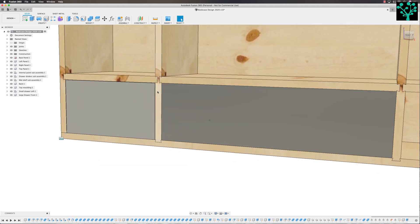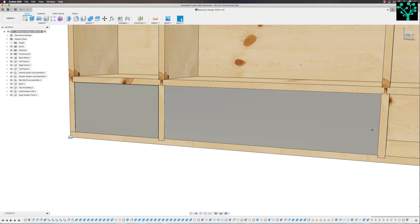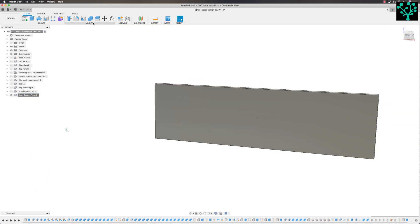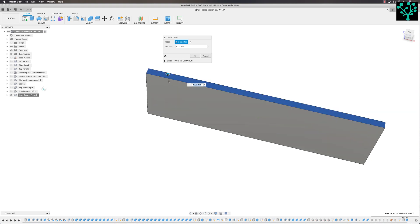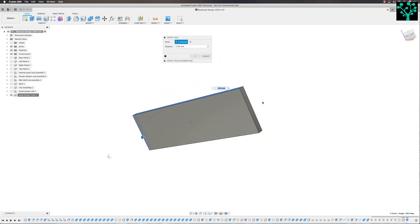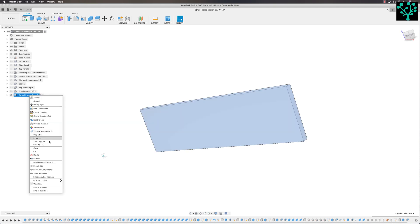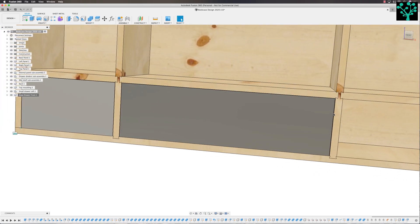So we've now got a large drawer front. We know it's too big because that's going to be a tight fit — remember we offset the small one by 0.5mm on this side, the top, and this side. So we'll do the same here. I'm going to right-click on the large drawer front and isolate it so I can work on it. I'm now going to come into Modify > Offset Faces and we're going to offset the top face, that side, and that side by minus 0.5mm. Right-click on large drawer and un-isolate. That's now giving me the perfect size with that gap all the way around.